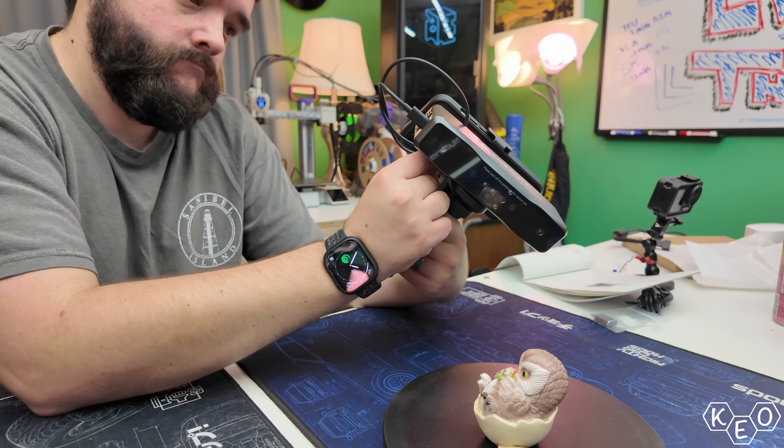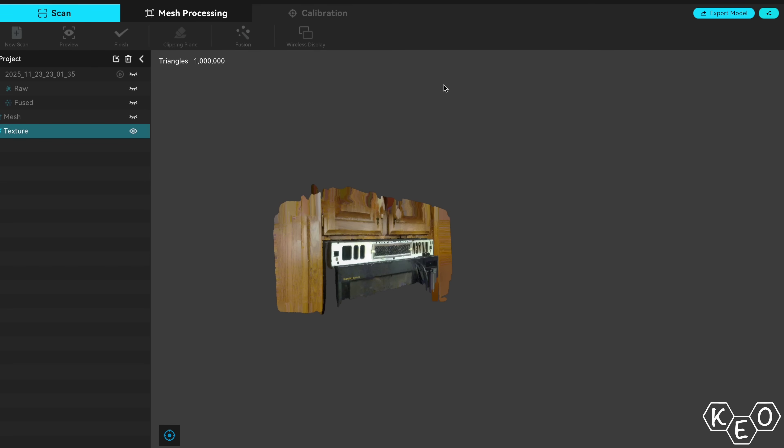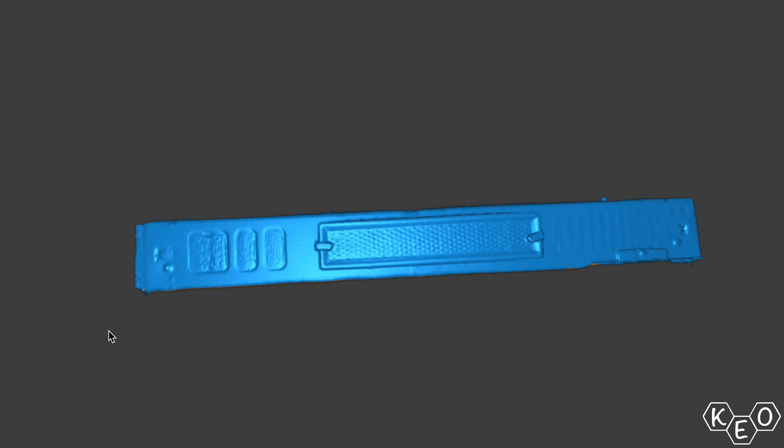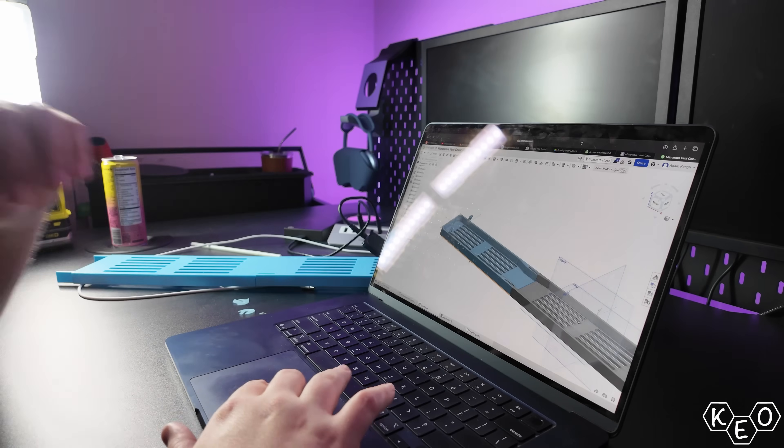Once we've figured out what we're doing, we're gonna try scanning a couple of things today. And then finally I'm gonna try and apply what I've learned to complete a project that I've been needing to do for quite some time. My hope is to show you if this scanner is something that could be useful for you, or even if it's useful for a beginner in general, because I've never used one before. So let's give it a shot!